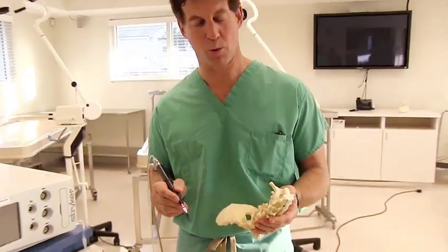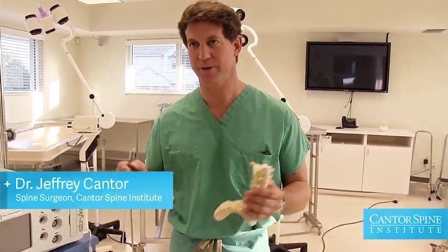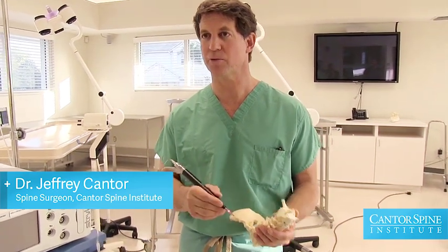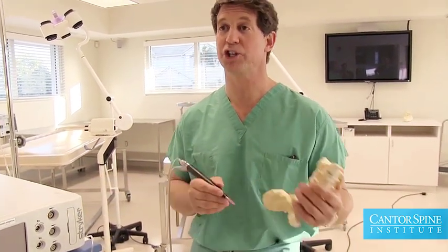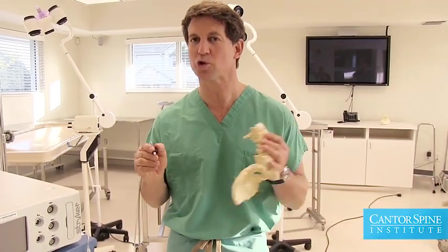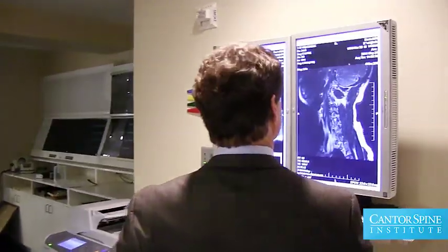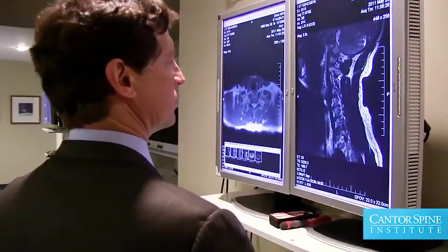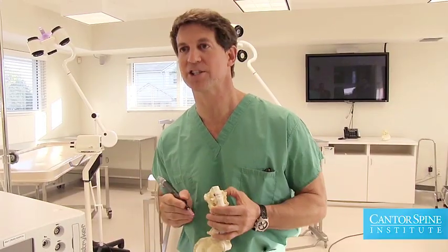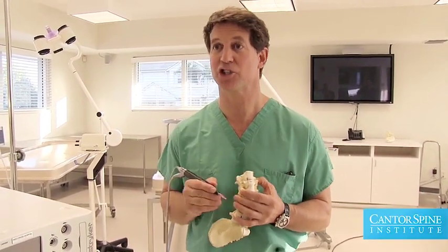Minimally invasive surgery is more of a concept than an actual specific procedure. When we do minimally invasive operations, our goal is to do operations through less destructive approaches and do procedures that are safer. We use lasers and multiple other types of instruments which are associated with that type of surgery, but basically what we're trying to do is accomplish the problem with less danger and a much less aggressive, much less destructive approach.